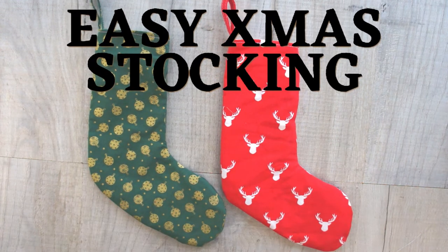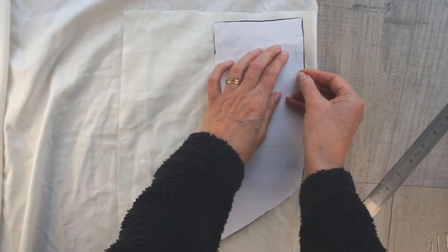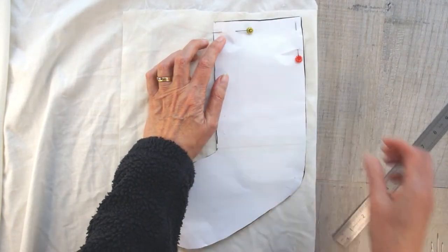I'm Christine of Christine's Crafts, and this channel is dedicated to crafting on a budget. What you're going to need is the template — don't worry, it's available for free on my website. Simply look for the link below this video.